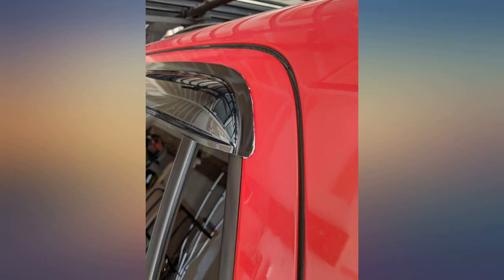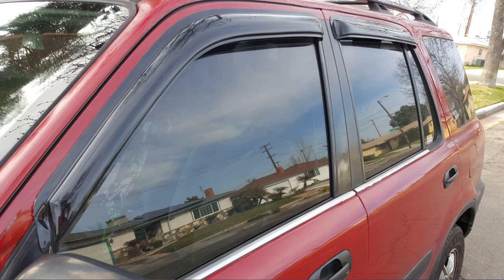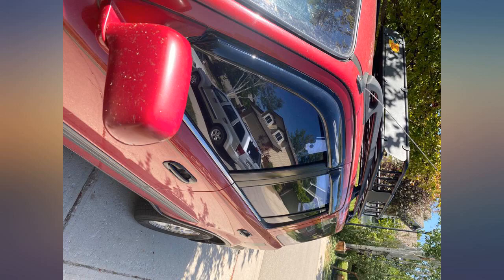Fits my 99 CR-V perfectly. I used rubbing alcohol and a heat gun blow dryer to get the metal around the door slightly warm. If it's cold or cool to the touch you should definitely warm it up before sticking.